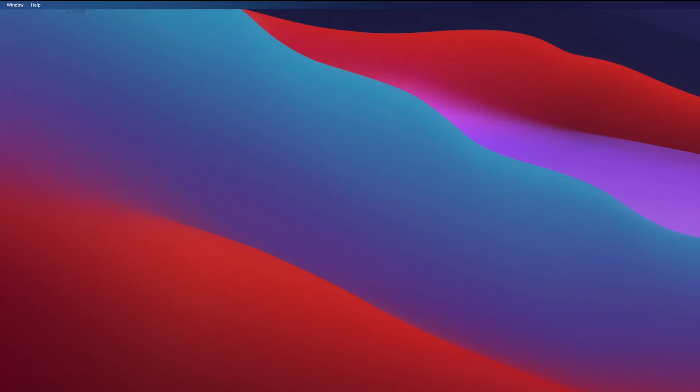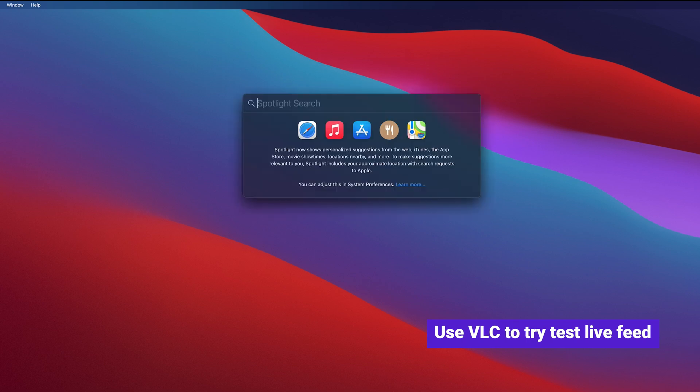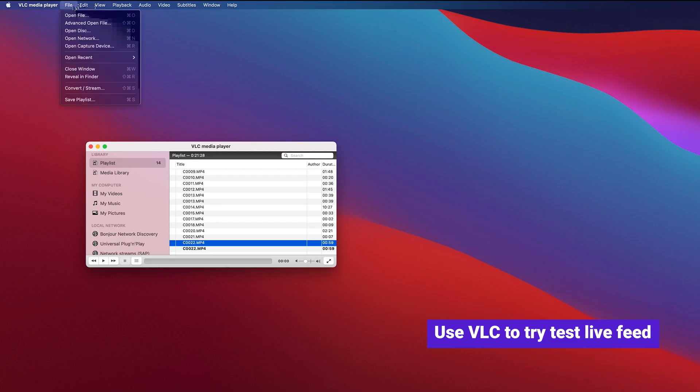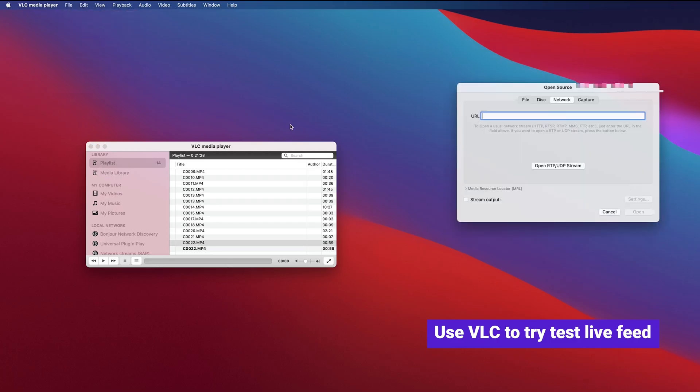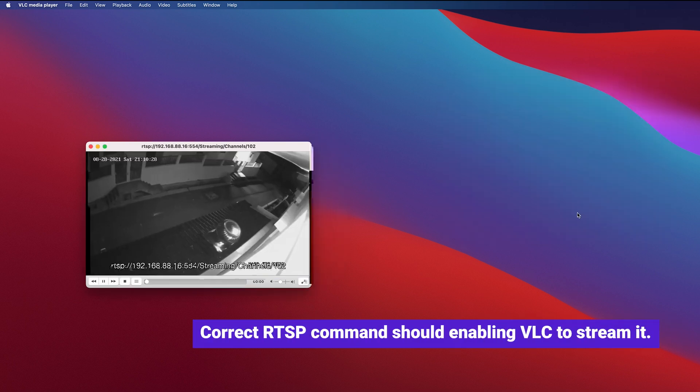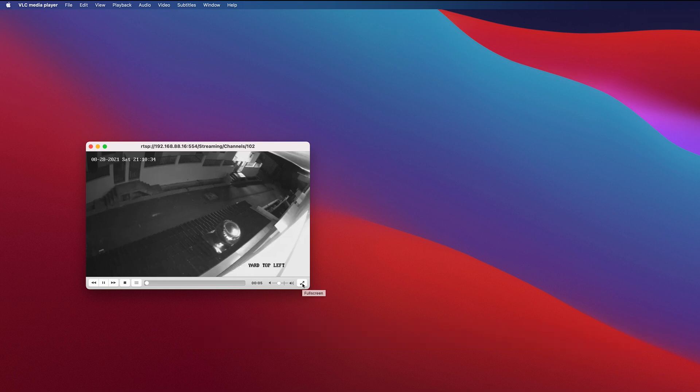To test the RTSP command or connection, you may use VLC player by utilizing the network stream function. Input the RTSP command into VLC — the test video should display successfully. In some cases, a username and password are required. Once you are able to view it successfully, input the RTSP link into your configuration file.